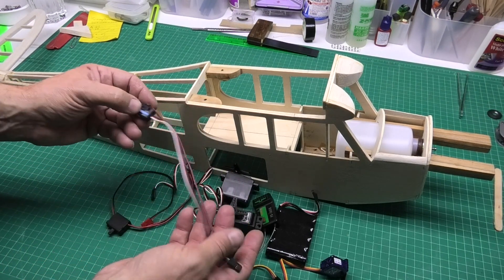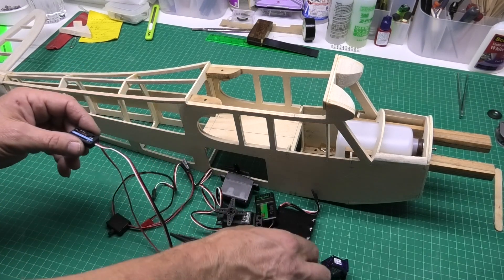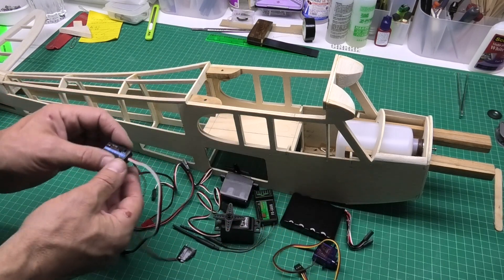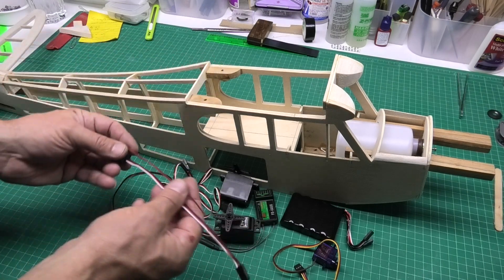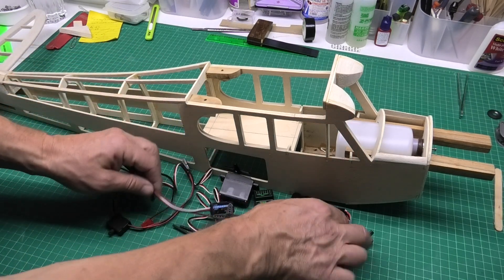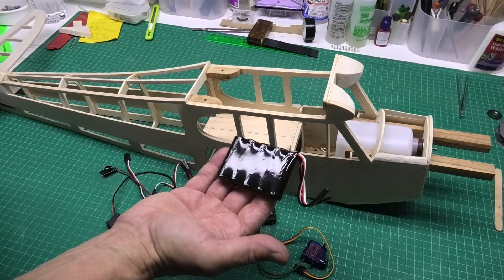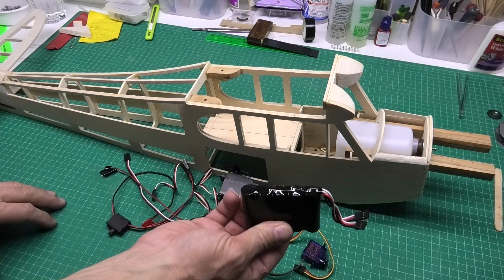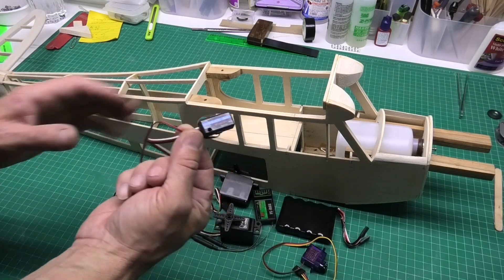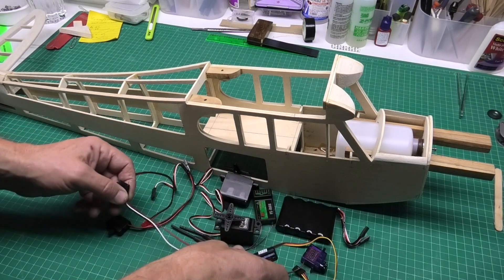Here we have a sensor which will connect to the receiver and give me a warning if the battery level becomes low. It's something I started off doing with my electric planes so I knew when the LiPo battery was getting down, and I've thought it's a really good idea to have in this even though it's a nitro plane. If my five-cell nickel metal hydride battery goes too low I will lose everything, so putting a sensor in — it's extremely cheap, very light — is a no-brainer.